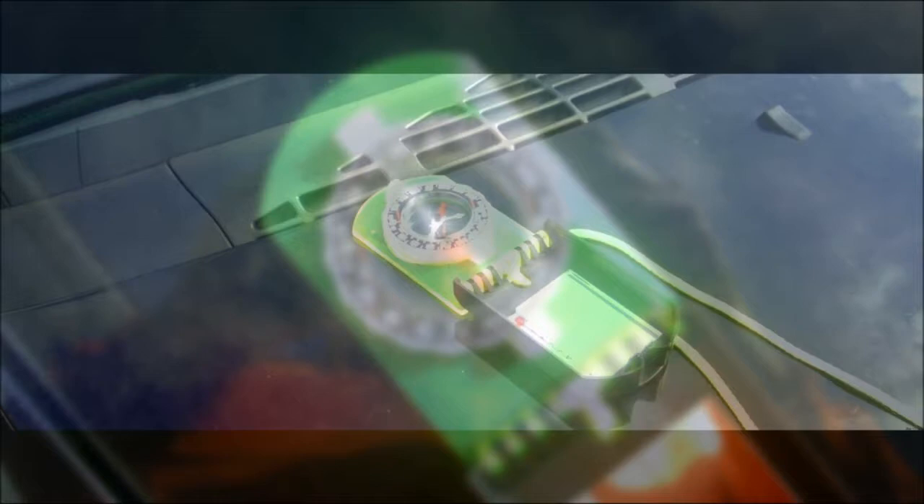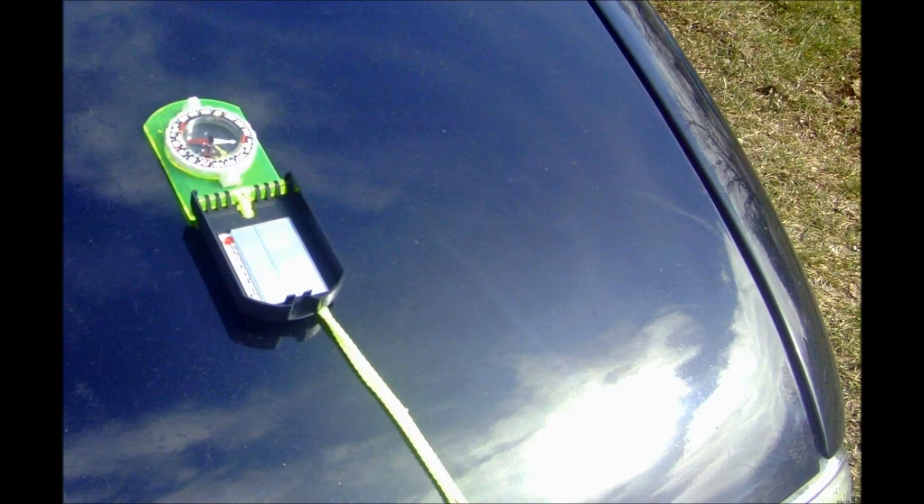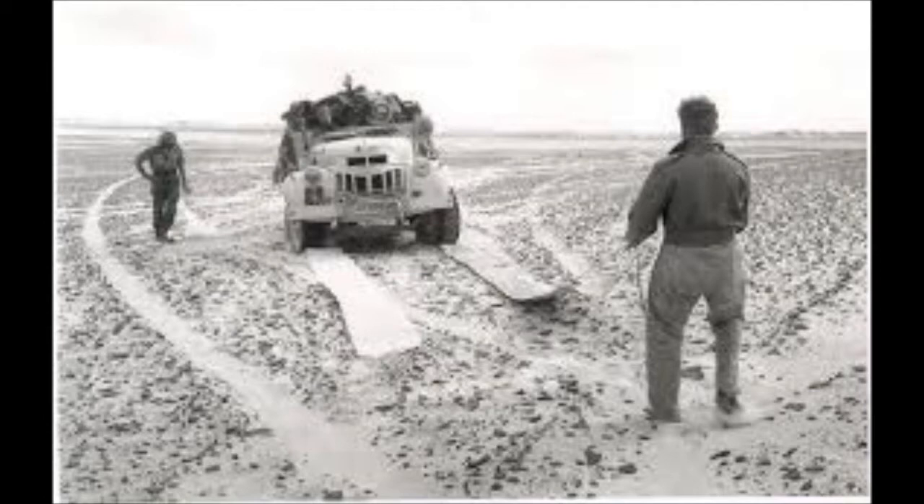The Sun Compass is ideal for use in open-top vehicles like jeeps or possibly snowmobiles, bikes, dog sleds, or even a boat. The Sun Compass can save time and effort while traversing long distances, since a person navigating with it — even using the method described in this video — will not have to stop and check a magnetic bearing as often.